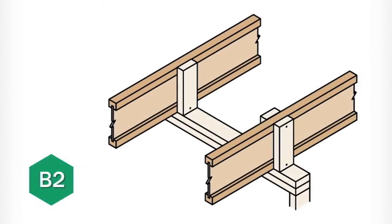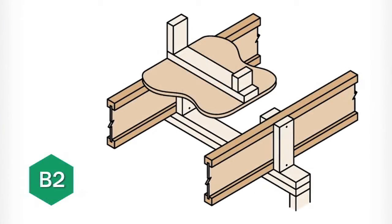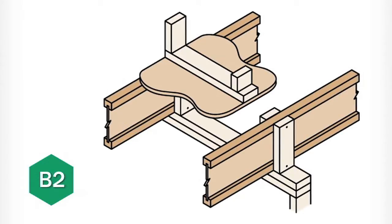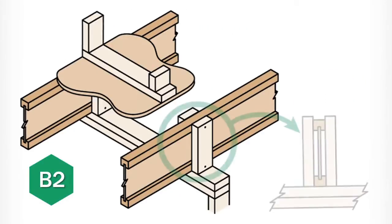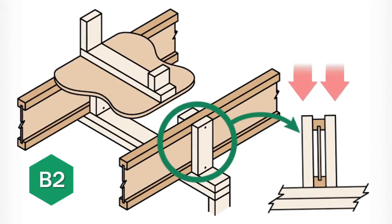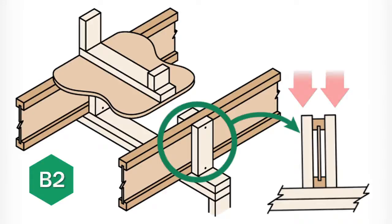You'll find that B2 blocking may be required if there is a load bearing wall above an intermediate bearing wall. The B2 detail is designed to transfer the load from above, around the joist, directly down to the foundation or bearing wall below.